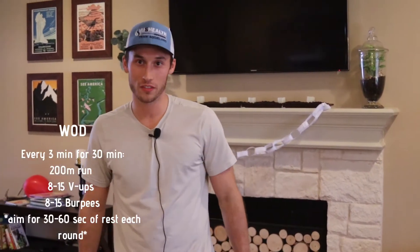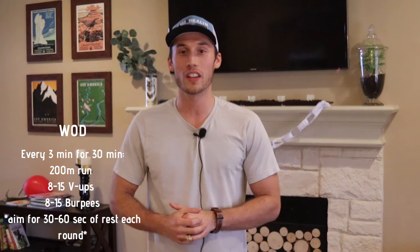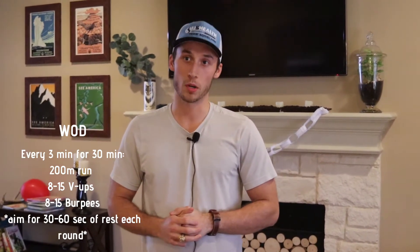Also for our workout today, we're doing every 3 minutes for 30 minutes. We're doing a 200 meter run, 8 to 15 V-ups, and then 8 to 15 burpees.